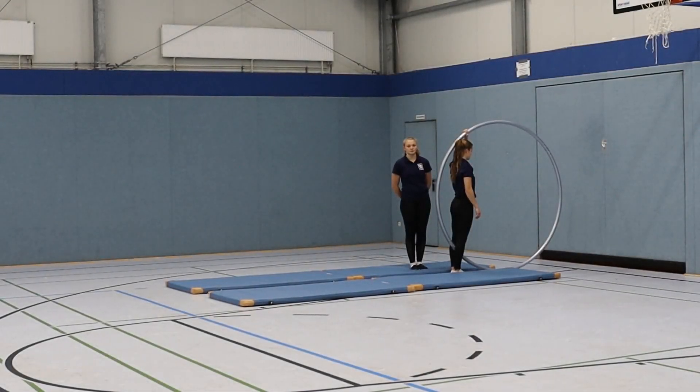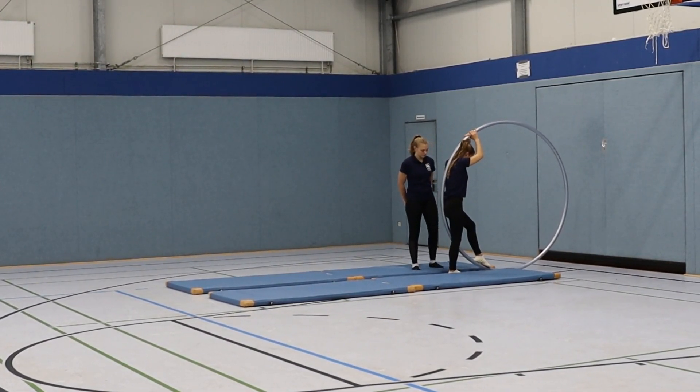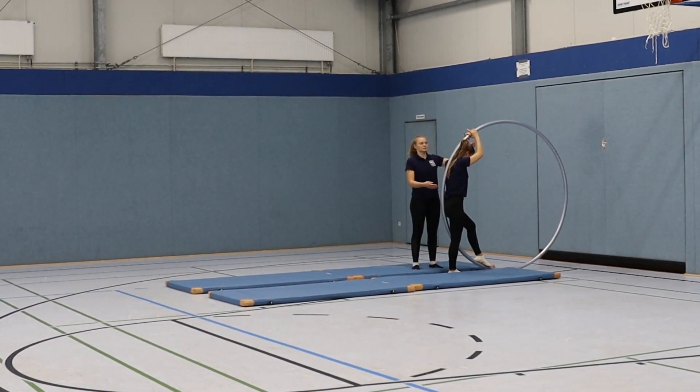The back roll starting position looks like this. The gymnast is leaning against the wheel from the inside, holding it with both hands above the head. The trailing foot, the coccyx, the shoulder and the head are firmly pressed against the wheel, slightly besides the spine. The leading foot supports your weight on the floor.